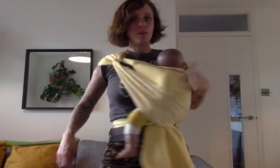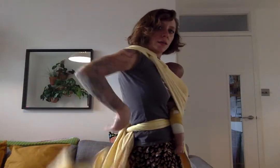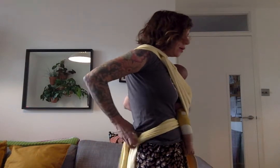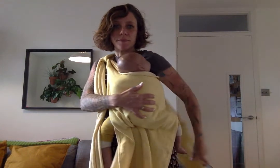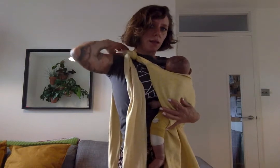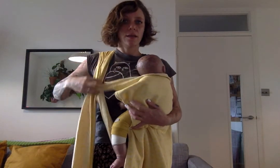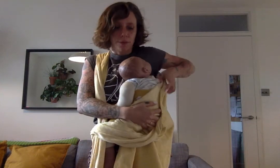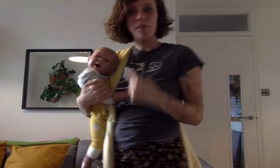To take my baby out, I'm just always supporting. I'm going to start undoing my knot here and just basically reverse everything you've done — always one hand on baby. Then you can just pin here and very gently take your baby out. There you go — happy baby! Thank you for watching.